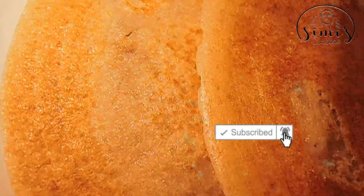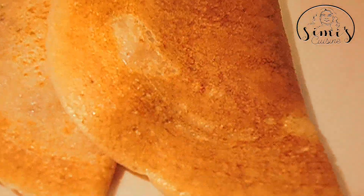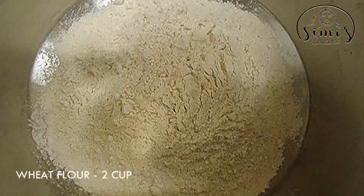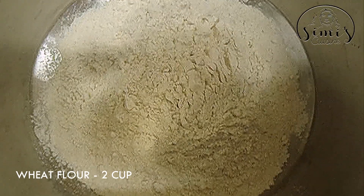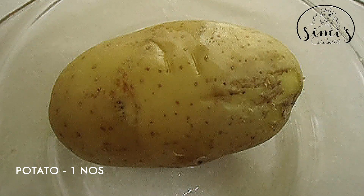We will have a nice taste of the Godumbu Doshi. Let's make the Godumbu Doshi. Please take 2 cups of Godumbu — we will be able to cook the Godumbu Doshi.